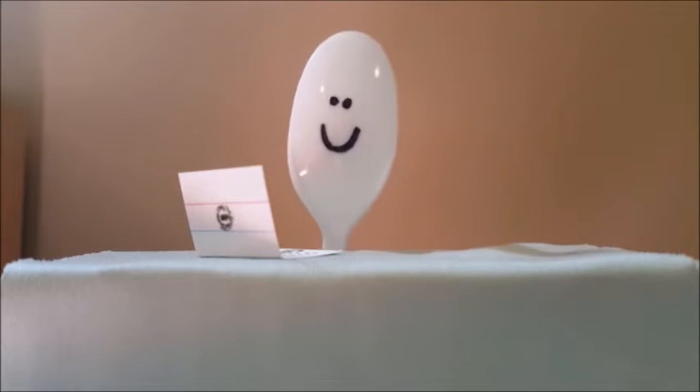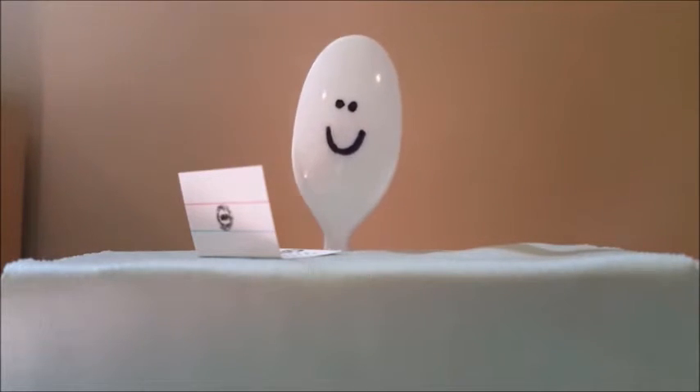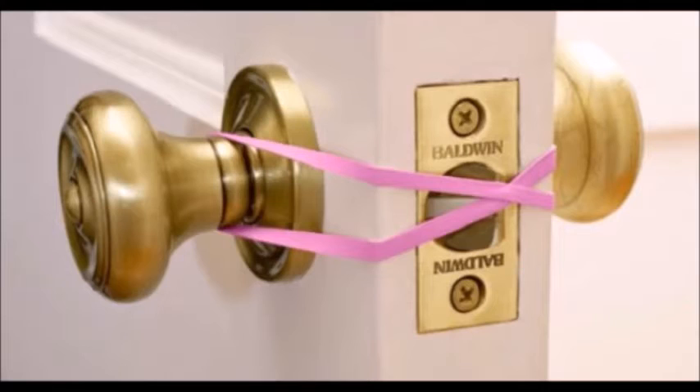Now if you don't know what a life hack is, let me educate you. A life hack is a term used to describe a tip or trick you can do in life to make things easier. Some examples would be using a pair of sunglasses to hold up your phone, or using rubber bands to prevent a door from latching.